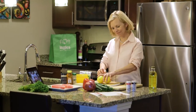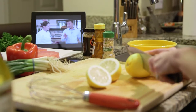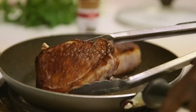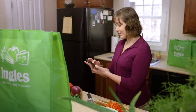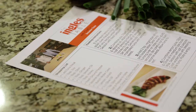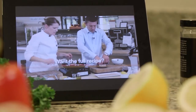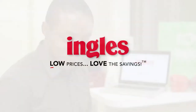At Ingalls, we know the ever-present struggle of what am I going to make for dinner this week? That's why we started The Ingalls Table. It's a website that brings the best chefs and food experts right into your kitchen. You can sort through hundreds of recipes for every occasion, watch how-to videos, and print shopping lists to take to the store. It's all waiting for you at inglestable.com. Ingalls — low prices, love the savings.